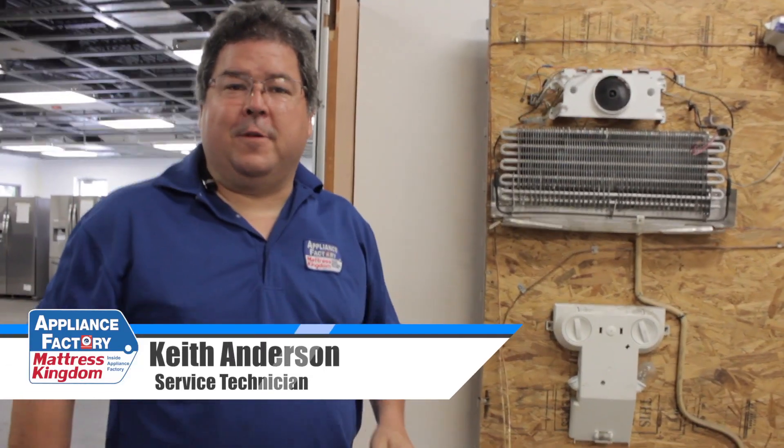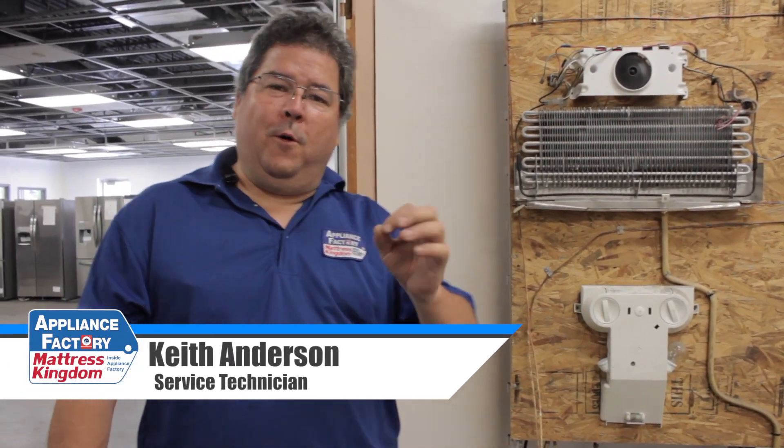Hello America, this is Keith your friendly neighborhood technician coming back at you with some more wonderful information. I was recently going on the web and I saw a whole lot of pictures and drawings of how a fridge actually works. Well a little while ago me and a friend of mine decided to take a fridge apart and show you the physical parts and how they function.